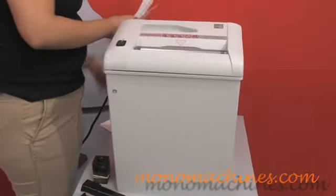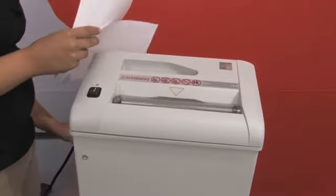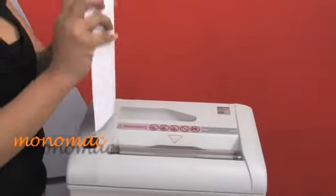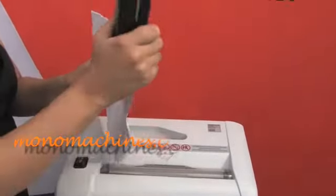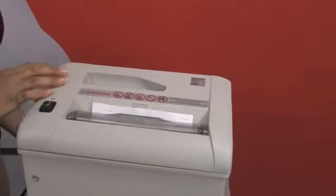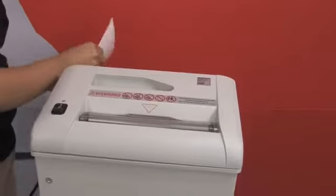One of the great things about it is that you can shred up to five pieces of paper, and they can have paper clips or staples on them. As you can see, I'm going to staple these pieces of paper together and shred them. It can shred up to five pieces of paper at a security level three.